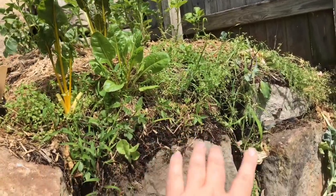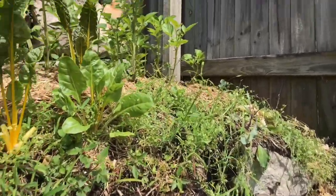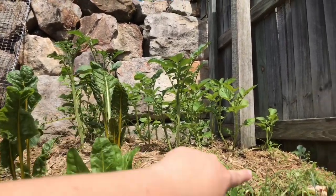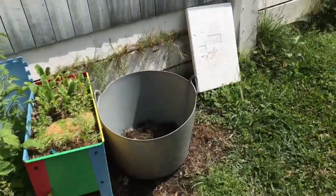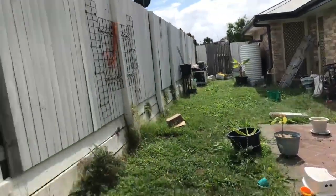This is all the potatoes doing very well. I just pulled out the cauliflower and I'm going to rebuild this wall a bit. These are planted in rows, one square foot, one potato per square foot, so I'm going to put some sweet potato in between as like a ground cover.